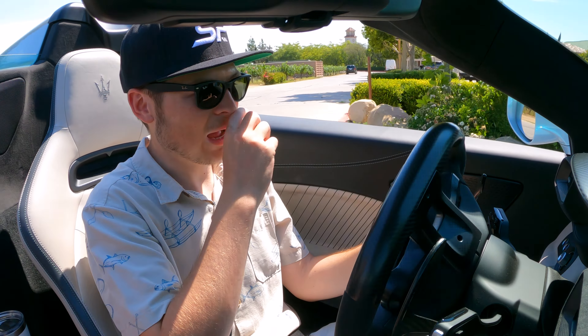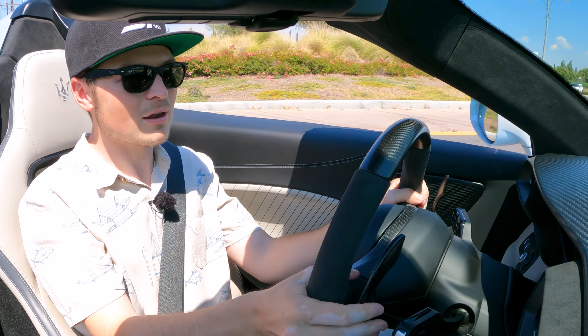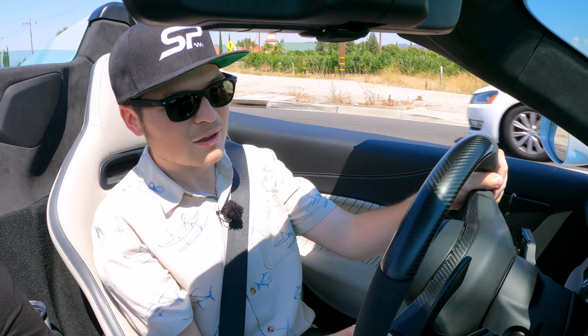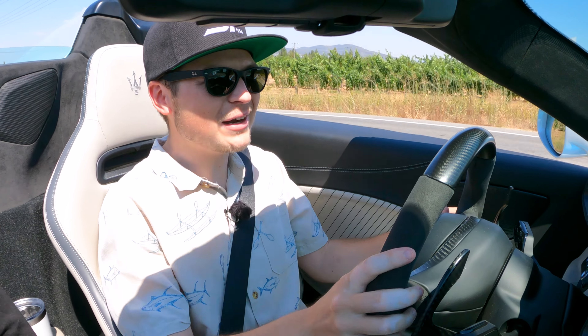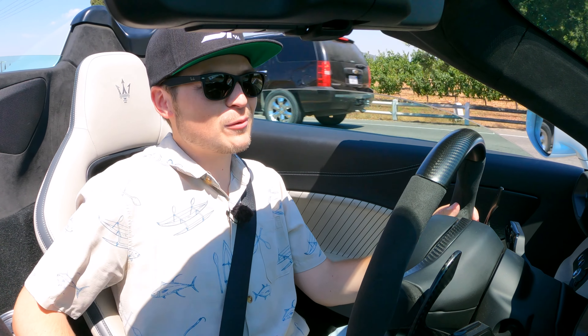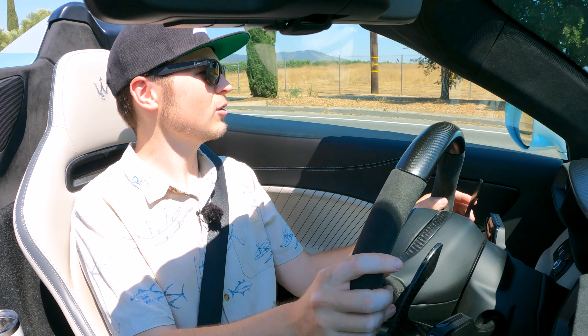It just feels so lively with the carbon tub — the rotation feels really good. There are so many different noises from the turbocharger; you get a whiplash sound every single time you let off the gas after accelerating. Downshifting, getting to a lower gear — hear that.